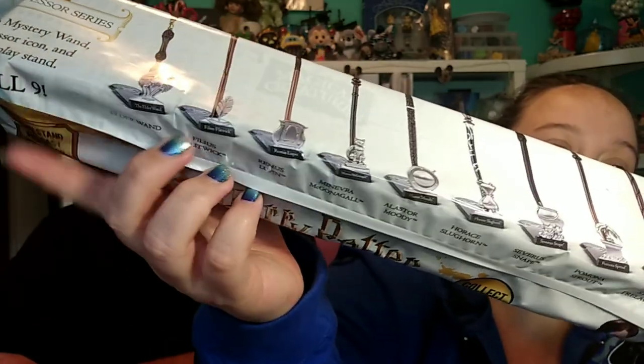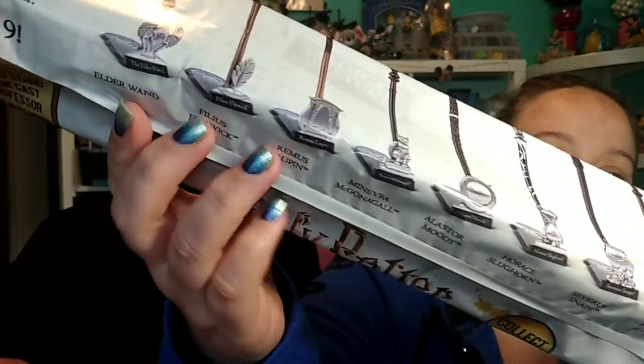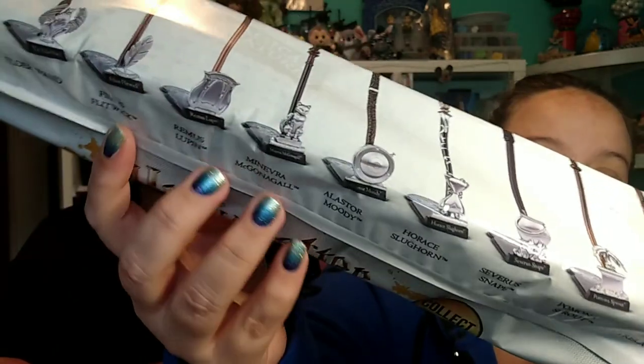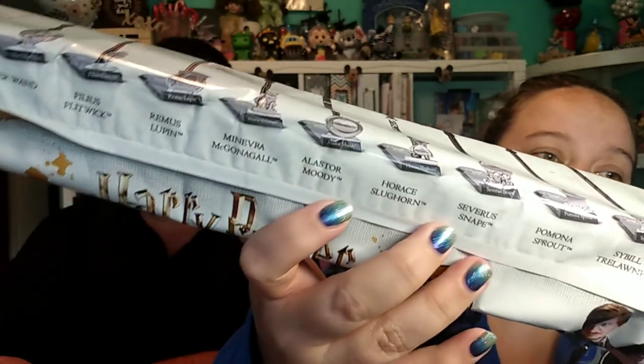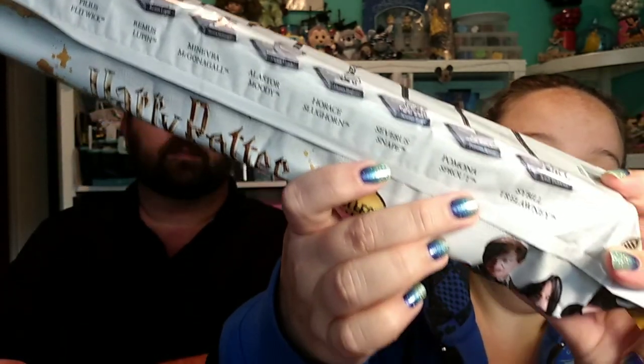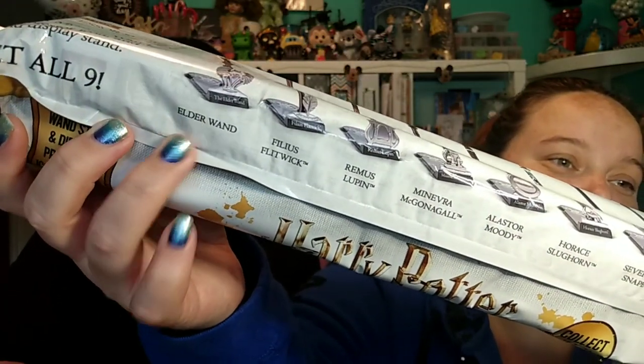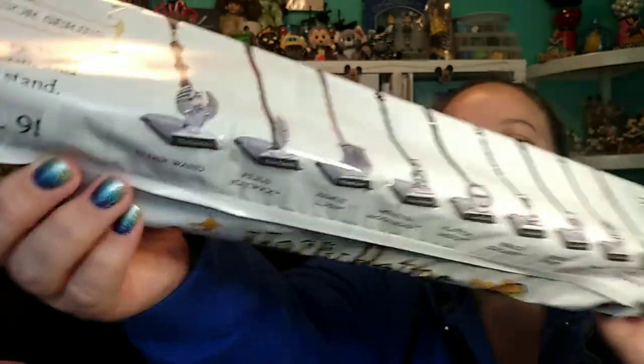So these are all the different ones you can get, and they come with these cool little stands that are like die-cast stands, which I think is super awesome. These are all the different teachers you can get. I think it's really funny that instead of saying Albus Dumbledore it says the Elder Wand. I'm excited and I can't wait — I have four of them!